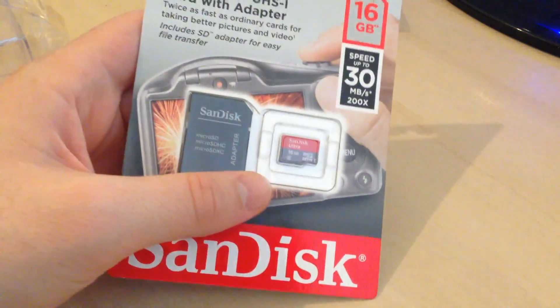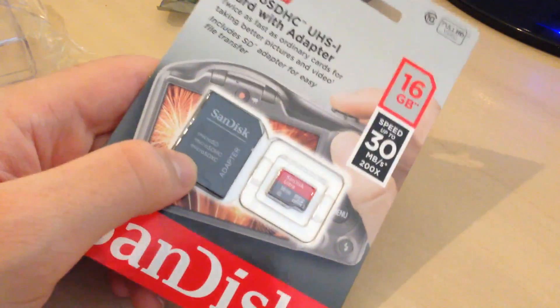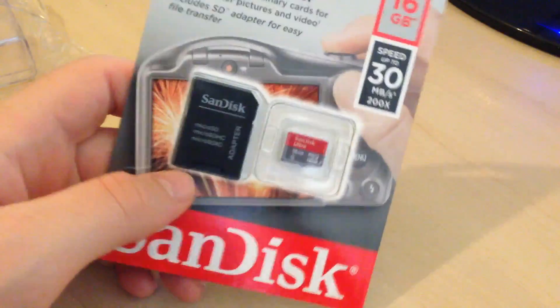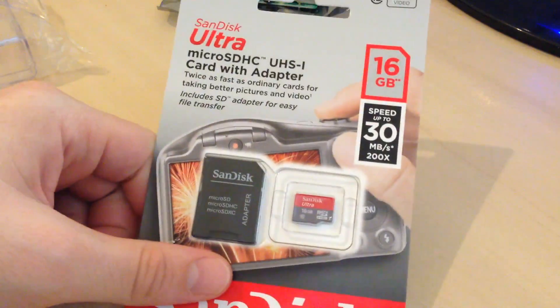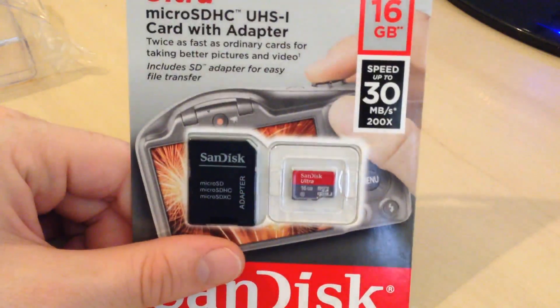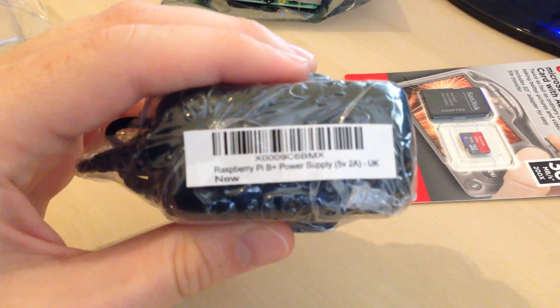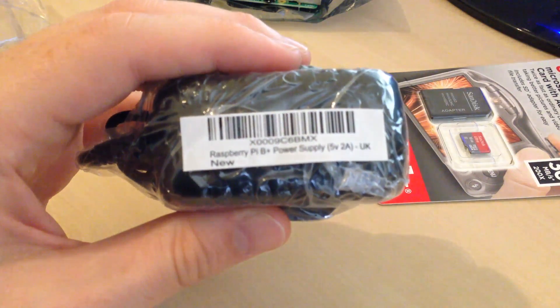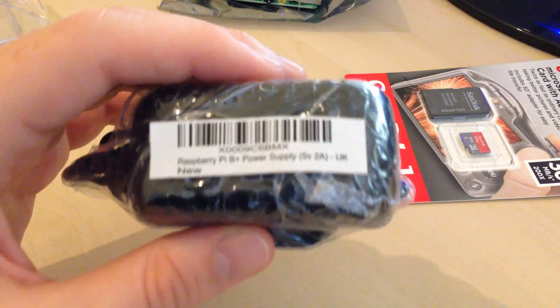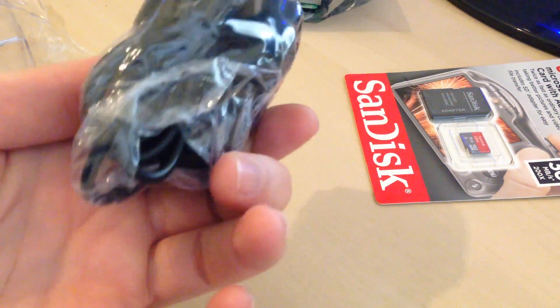With a 16GB card you'd easily get all the SNES, Mega Drive, NES, Neo Geo, and Master System — pretty much the whole range. 16GB is pretty safe; 16GB is probably only about £6-7 on Amazon. You'll often get a free adapter to make it easier to plug into your computer. For power, the UK standard 3-pin supply is 5 volts and 2 amps for the B+ — that will quite happily power it, fitting into the micro USB socket.